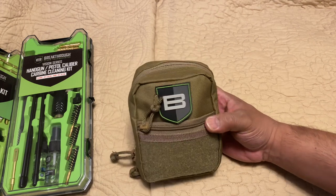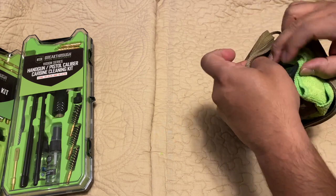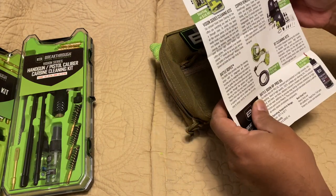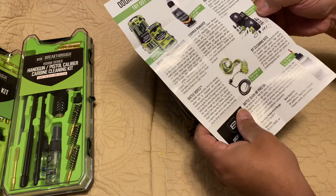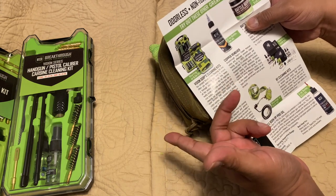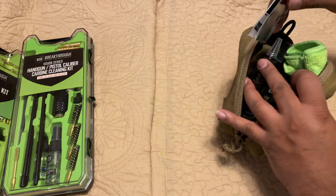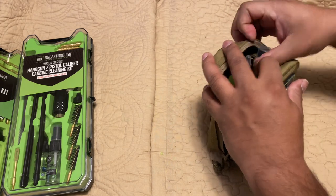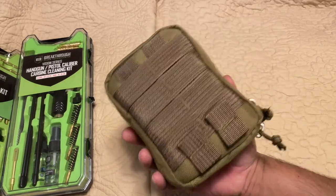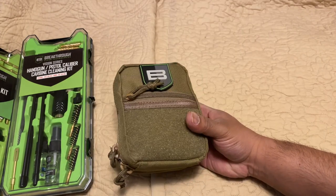Let me get the pricing straight — this pull-through kit starts at $59.95, and the smaller kits start at $18.95, depending on the caliber. You can go to breakthroughclean.com to check everything out. You can also attach this kit to a MOLLE system, which is pretty cool. Let's move on to the last two bigger kits.